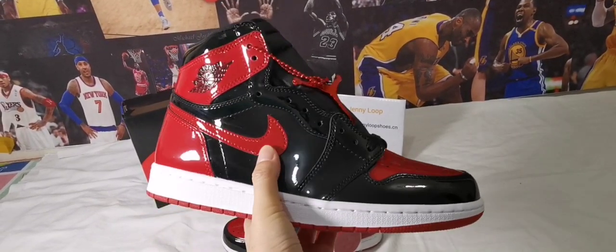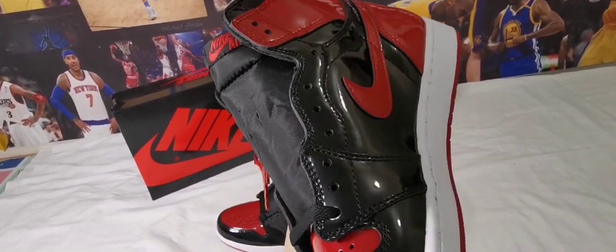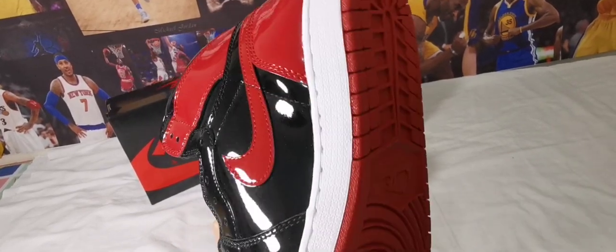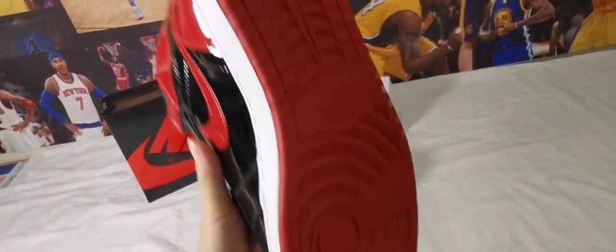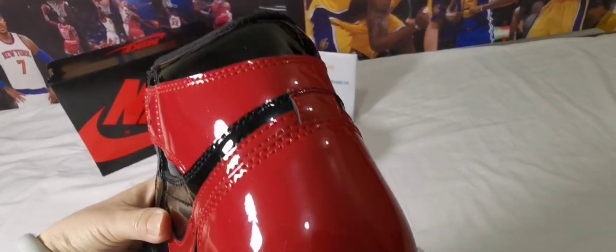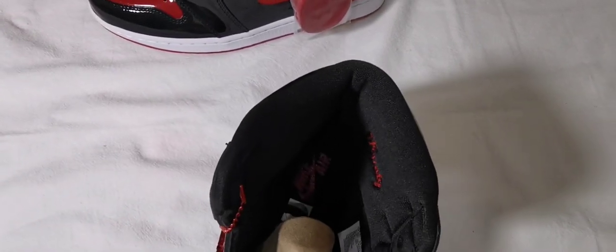The neck right here, another side, the sole, the back, inside.